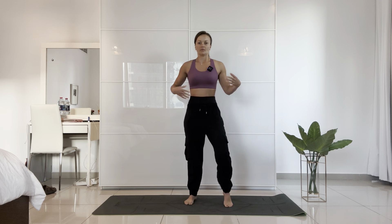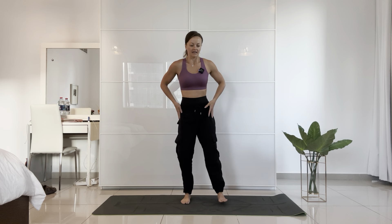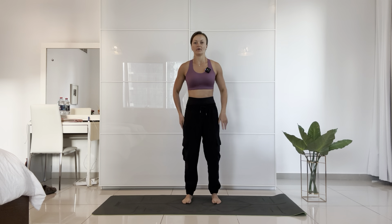Shake those legs. Hopefully you're feeling a little bit more mobilized and you're feeling like your lower body has warmed up. We're now going to move on to our upper body.